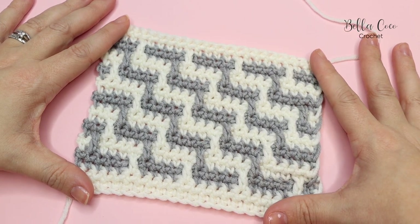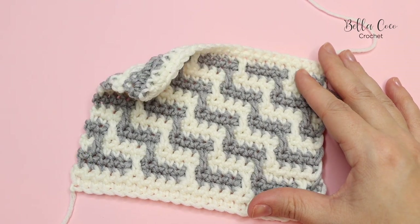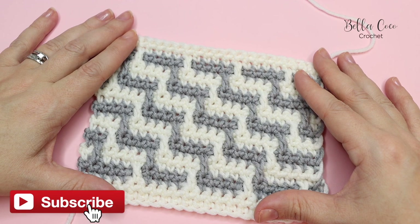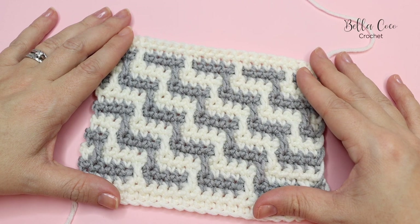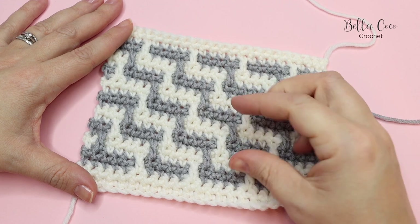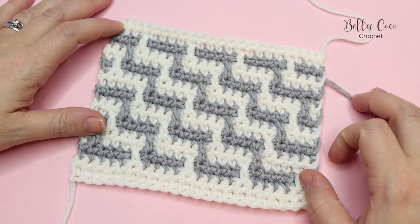This is the inset mosaic crochet pattern - I really hope that you have enjoyed this tutorial and learned this technique. If you did, make sure you give me a thumbs up, leave me a comment below, subscribe and click the bell button so you can keep up to date with all of my latest videos. Don't forget to tag me at bellocococrochet on Instagram so that I can see your practice swatches. Check underneath the video for all the other videos related to mosaic crochet in this series. Thank you so much for watching and I shall see you again next time, bye!